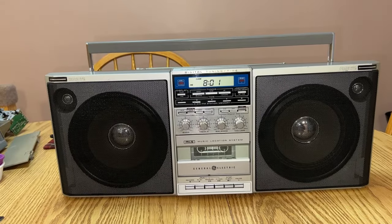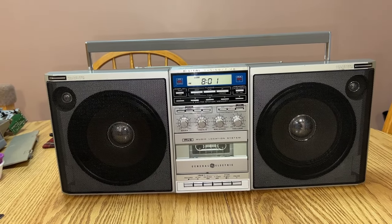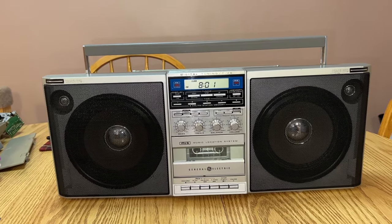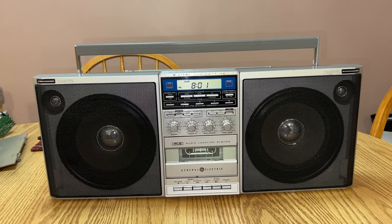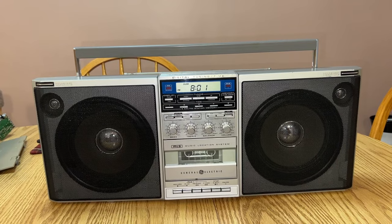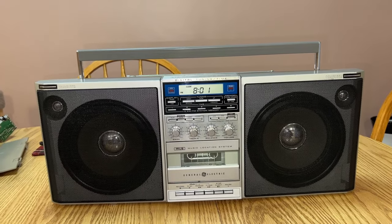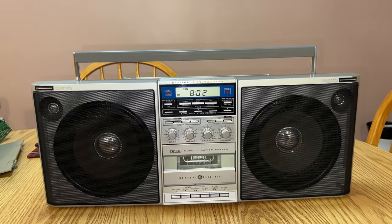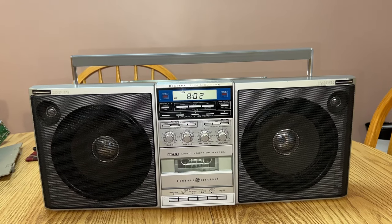It performs better than most boomboxes out there of this size. In fact, it outperforms a lot of bigger boomboxes with 8-inch speakers and stuff. It is yet another Funai OEM boombox. I have a fascination with vintage Funai — as in pre-1992 — Funai used to make really well-made and fantastic performing products, and this is one of them.